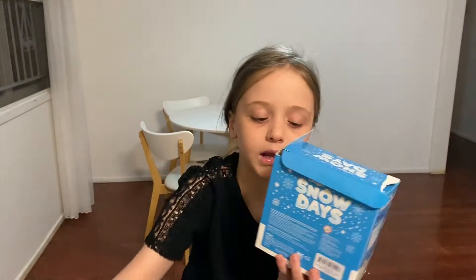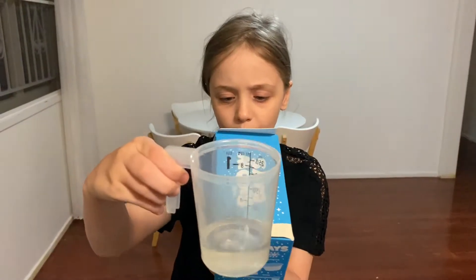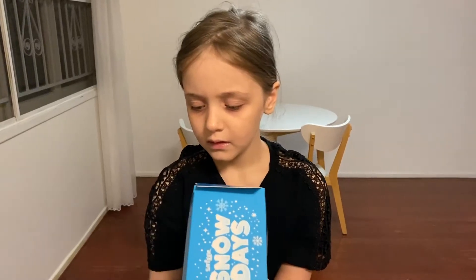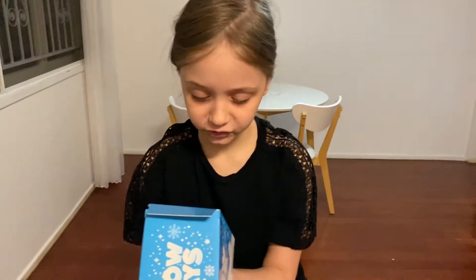So we have to just scoop one out and then put it in. Next step: add 60 ml of water using the measuring cup provided. Well, we just used our own because we didn't know that it came with a measuring cup.